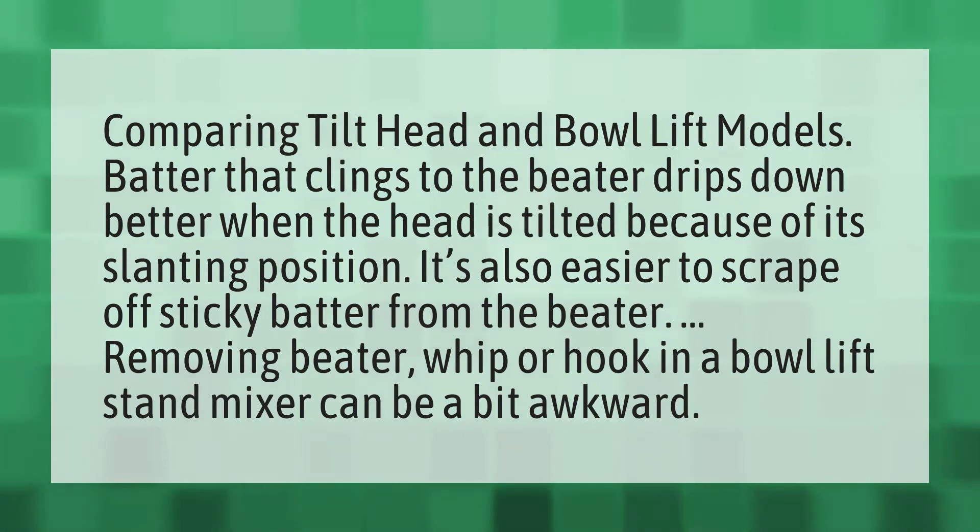Comparing tilt head and bowl lift models: batter that clings to the beater drips down better when the head is tilted, because of its slanting position. It's also easier to scrape off sticky batter from the beater.